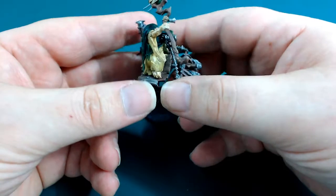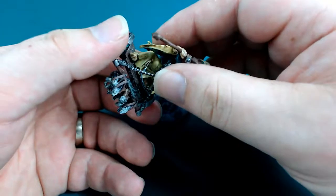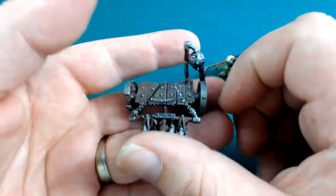So last time you saw it, it was basically unpainted — it wasn't even primed. I've done a little bit more progress since then. I'm just going to take this fella off and go through it piece by piece because I've done the base as well.